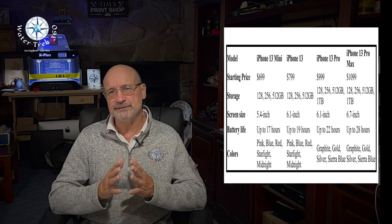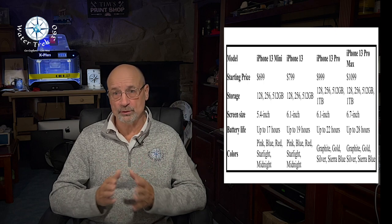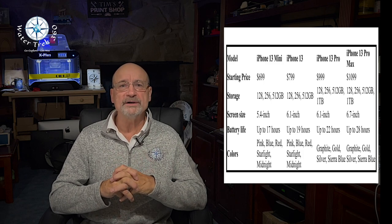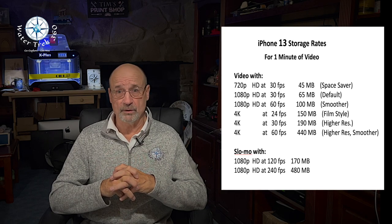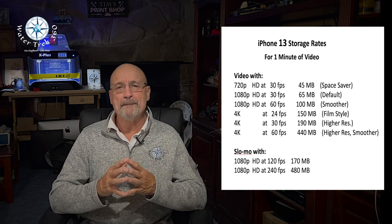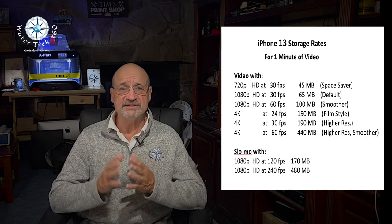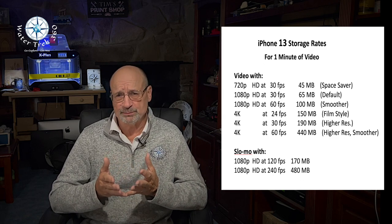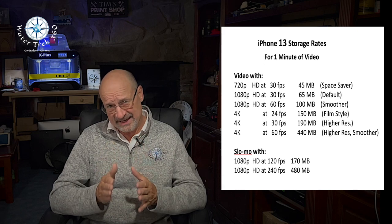Do not get the one with only 128 gig — get at least 256 or more. 256 is the lowest storage option for the iPhone 13 Pro and Pro Max that supports 4K ProRes video recording at 30 frames per second. 512 gig or 1 terabyte gives you much more, but the cost goes up significantly. With 256 gigabytes, you can hold roughly 70,000 photos or 98 hours of HD video. I opted for the 256 because the price fit my needs, and then I increased my iCloud storage to cover the extra capacity.